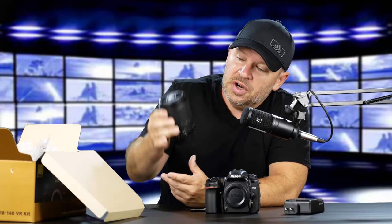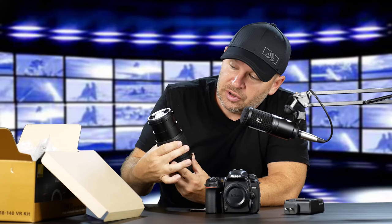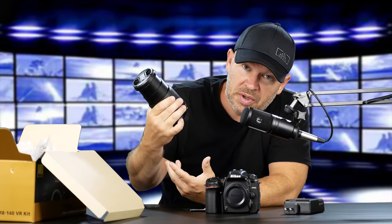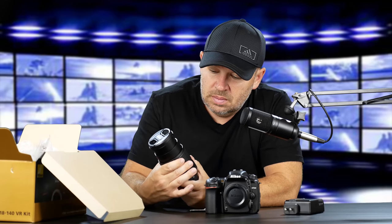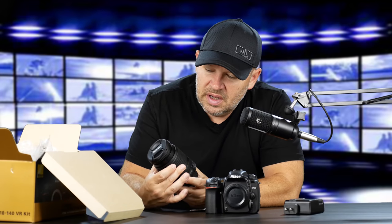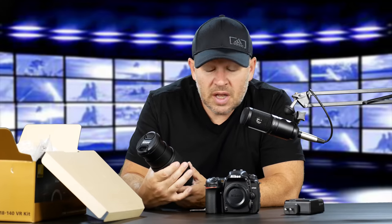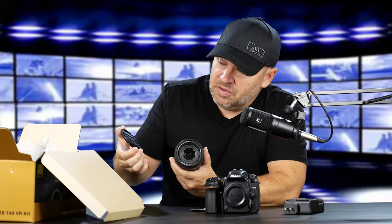So, 18-140 — small, lightweight. It's not an internal zoom, it's an external zoom, which is what you'd expect from a kit lens. Build quality is decent. The zoom ring is not the smoothest I've ever felt, but typical of this level of lens. Nicely built. The tactile grip on the Nikon rubber is always nice. There's the front element — a 67mm front element, so not too big.